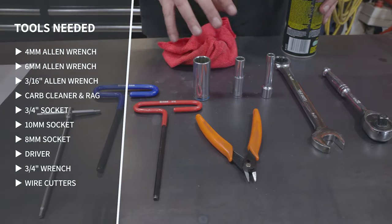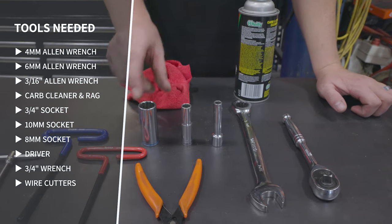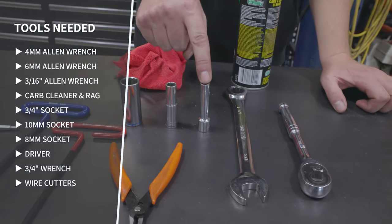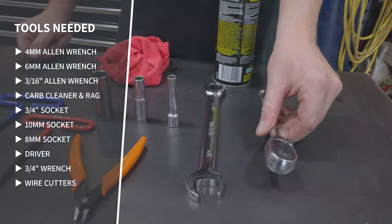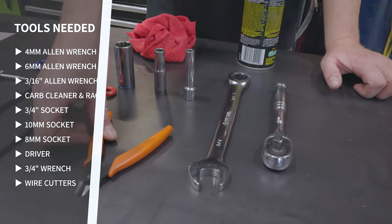You'll need cleaner and a rag. You will need a three quarter inch socket, ten mil socket, eight mil socket, and a driver to operate those. Three quarter inch wrench, and a pair of dykes.